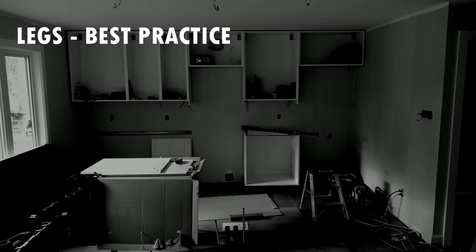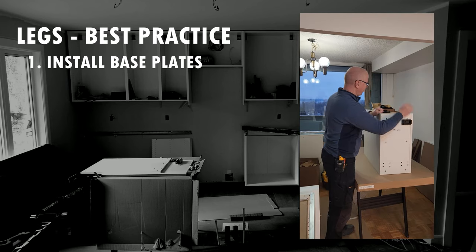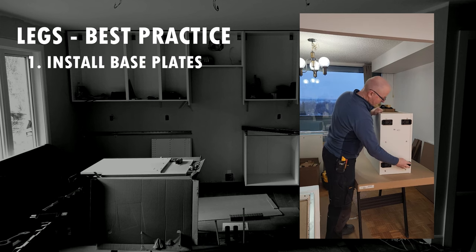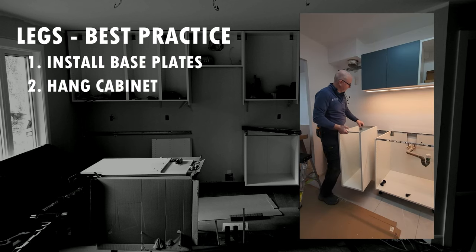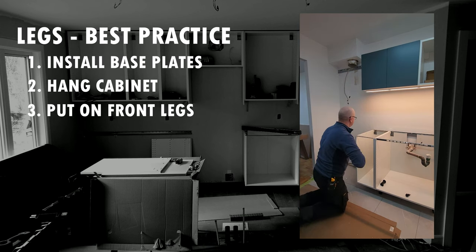We've come to the point in the video where I'll show you how I work with the legs, because there's only one way to avoid breaking the legs when moving cabinets on your own — and that is not to move them at all. Here's what I do: first, when I assemble the cabinets, I finish the assembly by putting on the base plates from the legs, because it's easier on the work table than when hanging on the wall. With those plates in place, I hang the cabinet up onto the rail, then I put on the front legs only at this point.